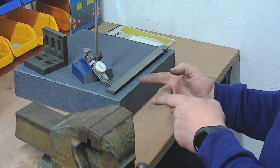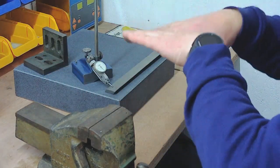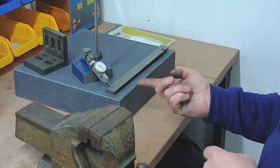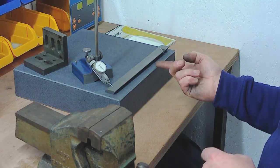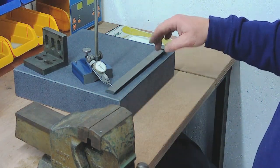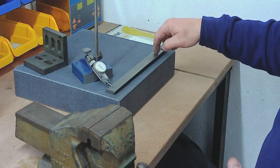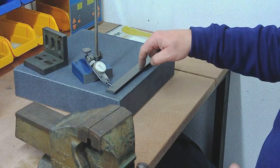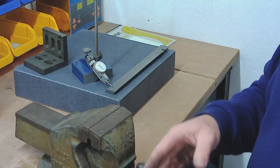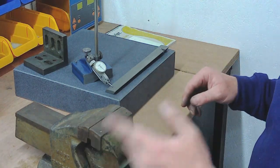What it doesn't show you is if you've got a convex bow — it will show concave but not convex. The only way to check convex is to try and put some very thin feeler gauges underneath the flat surface onto the table, which I've been doing as well. When you rock it backwards and forwards and you see the needle moving, if you keep pressing along the length at a point you'll see the movement stop — and that is the high point. So you mark that point, take it off, back onto the bench for a bit more draw filing, clean it back up, put it back on, recheck. It's a very iterative process.